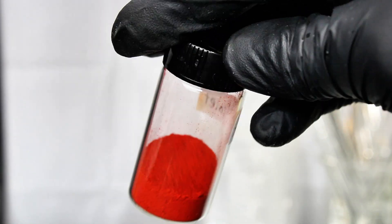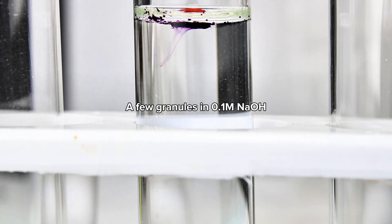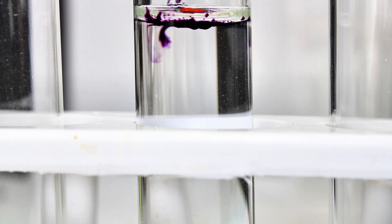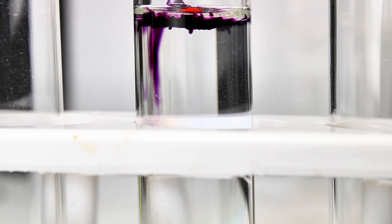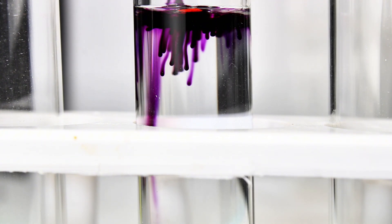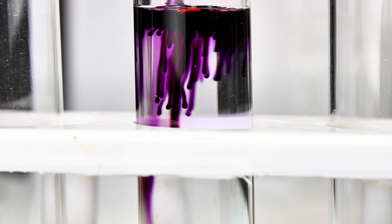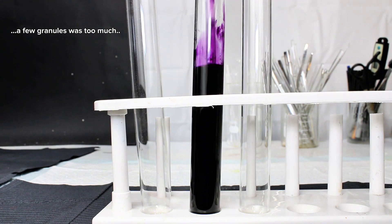To demonstrate Azo Violet, I decided to dissolve a very small amount of the powder in a weakly alkaline solution. This immediately began to dissolve the azo dye, staining the solution a deep violet, which is where the chemical gets its name. As a side note, this stuff is incredibly potent, and even a few milligrams is enough to deeply color a liter of solution. I underestimated its potency in these demos, so the solutions ended up a good bit darker than I would've liked.